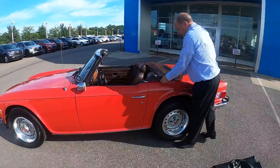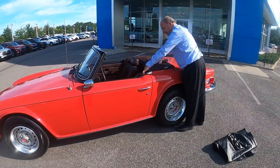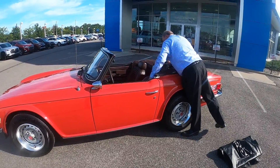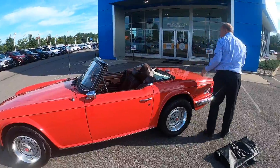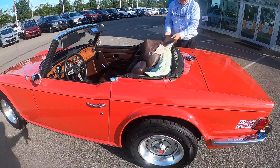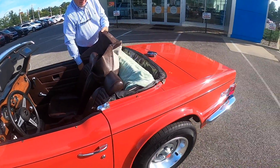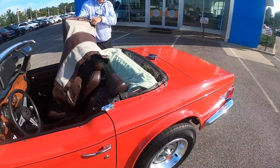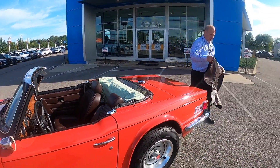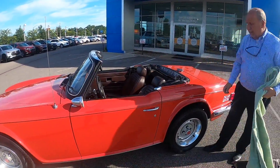We're going to just do a quick demonstration on how to put the top up on this car. The boot comes off very very easily with the number of snaps. We always put a cloth or a towel in there to preserve the window — window on window they tend to scratch a little bit. It's not a hundred percent necessary but we're a little funny about our cars here. This is an original factory boot as well that matches the interior. Take the boot off, pull the towel up.